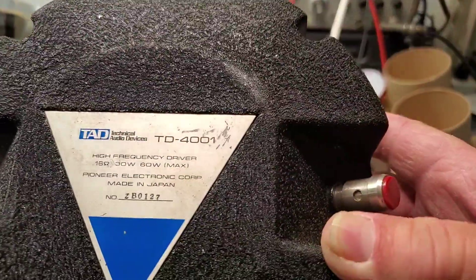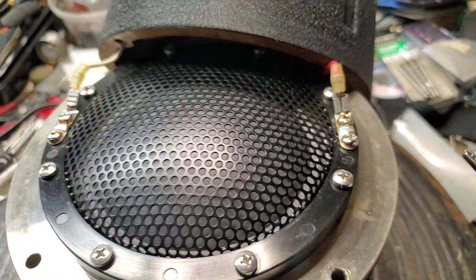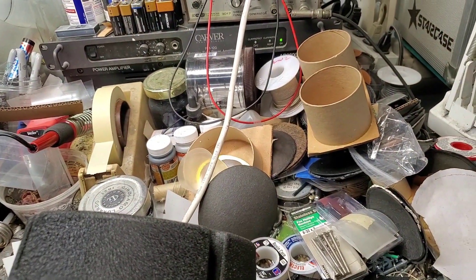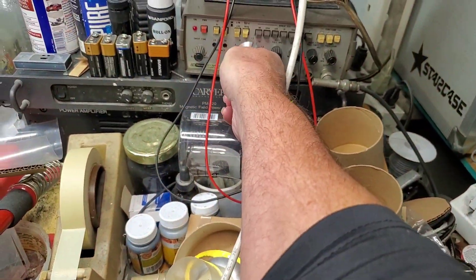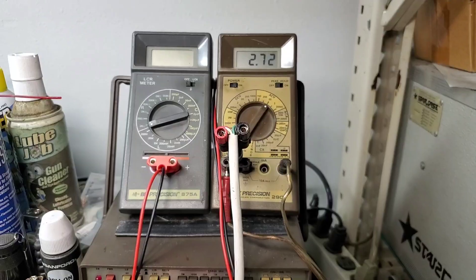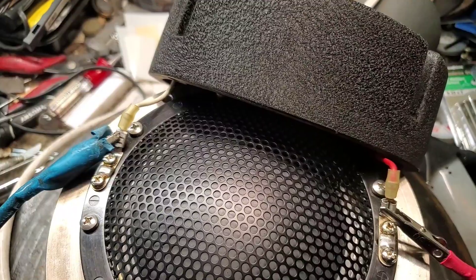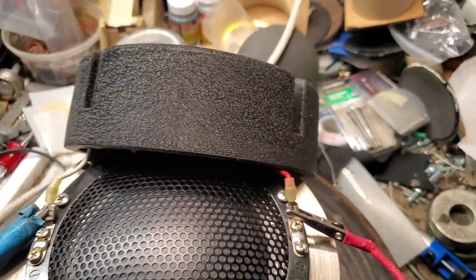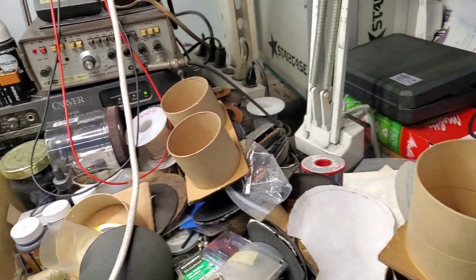Alright, so this TAD 4001 — this is one of two, I've got another one to do. It's all back together. Here's the factory diaphragm. Let's do a sweep test. That's at about 13k right there. Sweeps clean all the way down to 200 hertz. This is good to go.